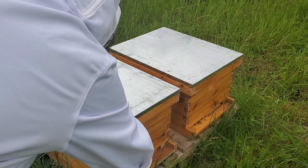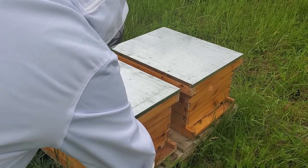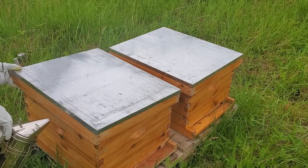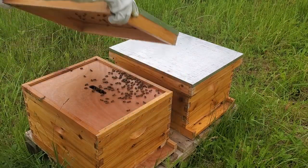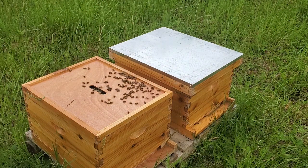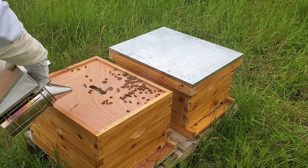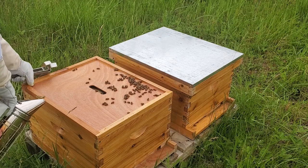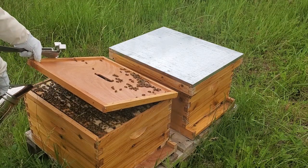Alright, let's check the bees. That props the propolis down pretty good.